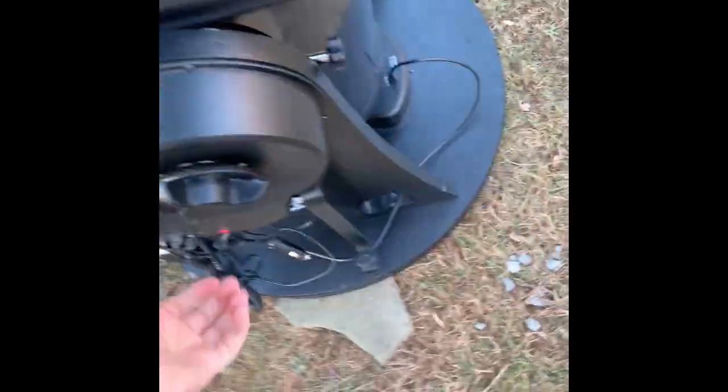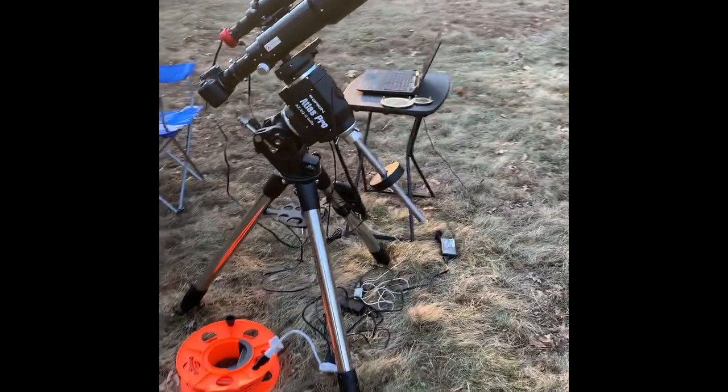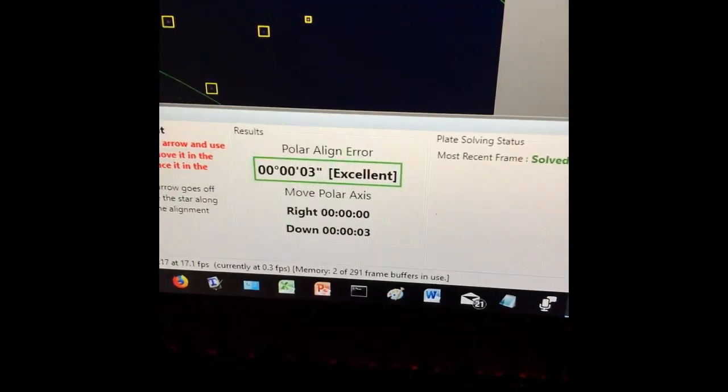I've still got to do some collimation — collimate the mirrors — and I have to balance my scope over here, and then we'll be up and running. Look at that: 3 arc seconds polar alignment accuracy. We're ready to rock and roll, folks.